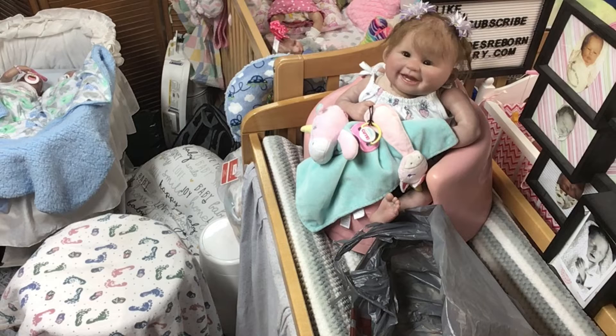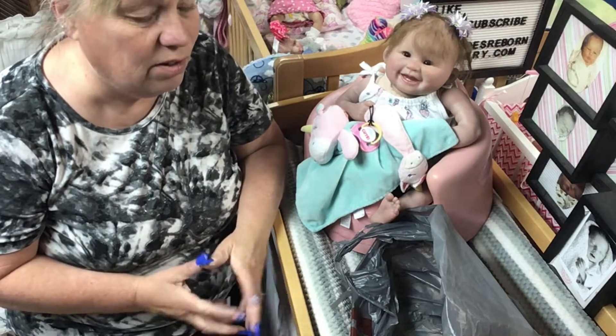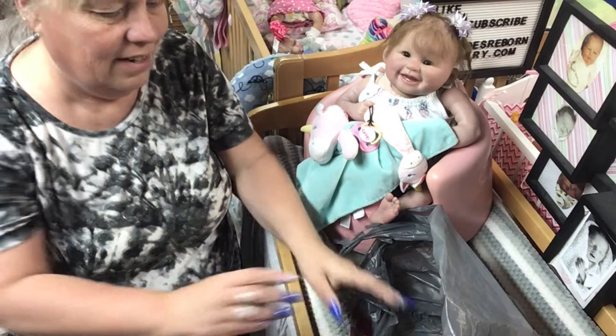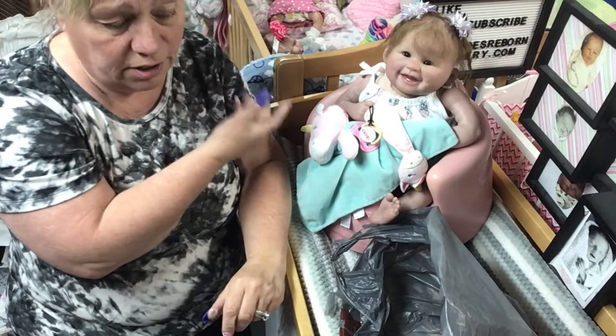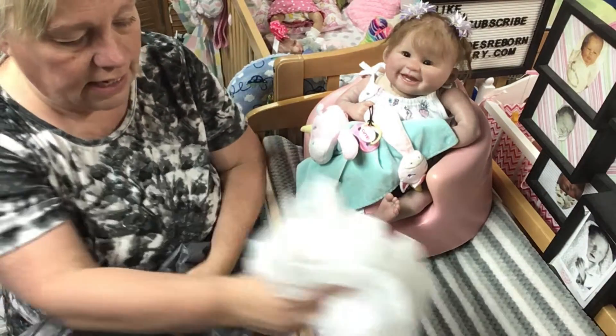He's going to get made — it's just a matter of time. Probably this fall, but I have to buy the kit and I have to sell another doll first before I can buy the kit.